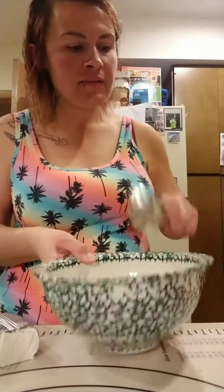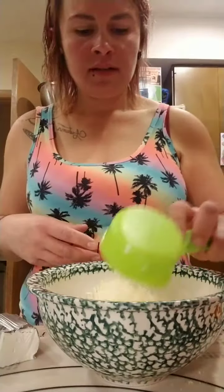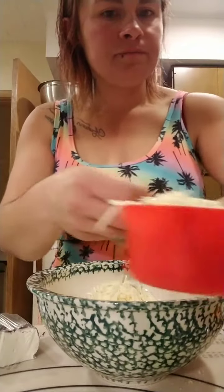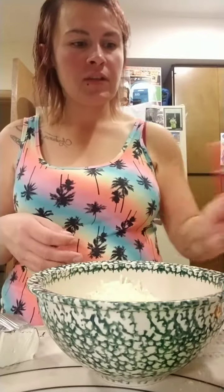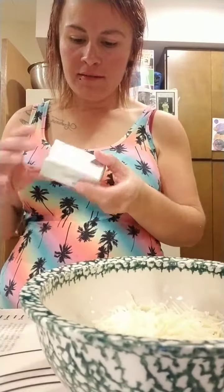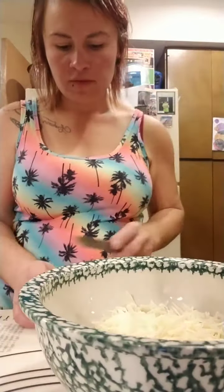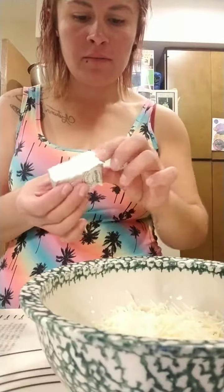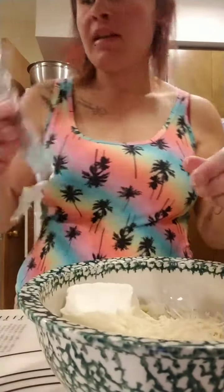In a separate bowl we will do two and a half cups of mozzarella and two ounces of cream cheese. I have one cup here and a half, and I shredded this beforehand. Two ounces of cream cheese, and then we're going to melt it in the microwave for two minutes, stirring halfway through. You'll have to microwave it more if it's not hot enough.